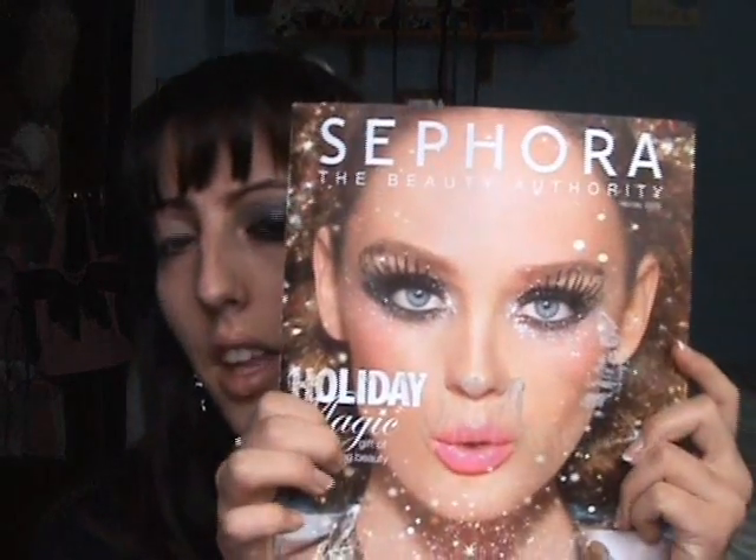We want to prime all over the eye. You also want to prime right down here, because this is like a glitter storm — I kid you not. I love glitter, so when I saw this look — this look was actually inspired by the Sephora catalog. I'll include a picture. I just love glitter, so when I saw that, I was like, I have to do it because it's so gorgeous.